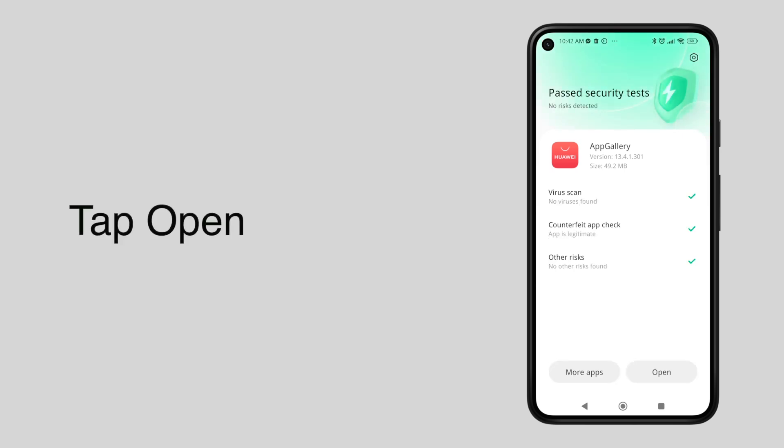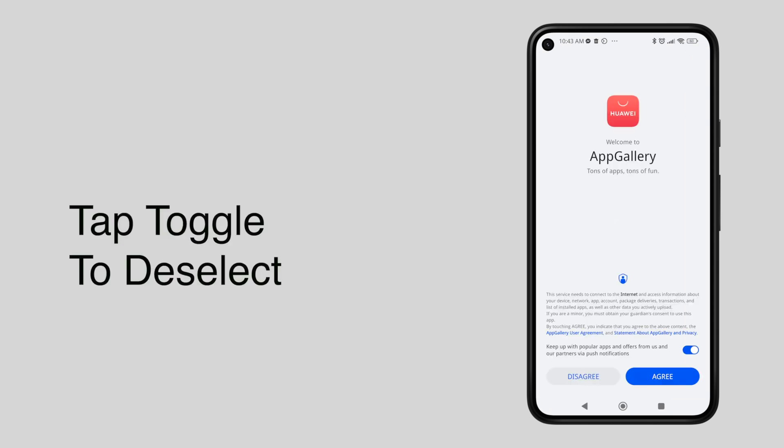Now tap Open. Feel free to deselect the condition since it is not necessary, then tap Agree.